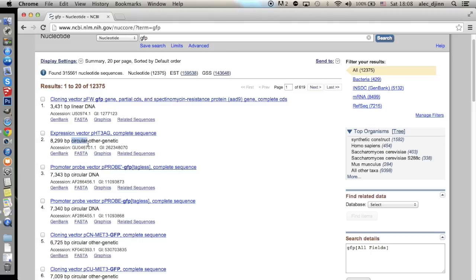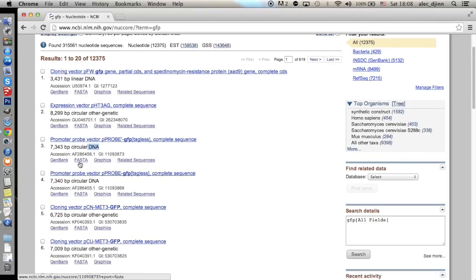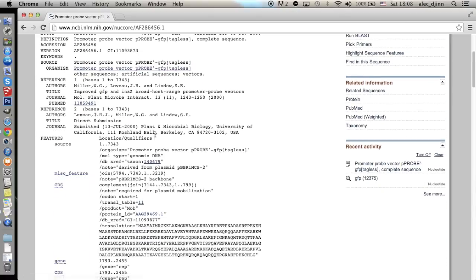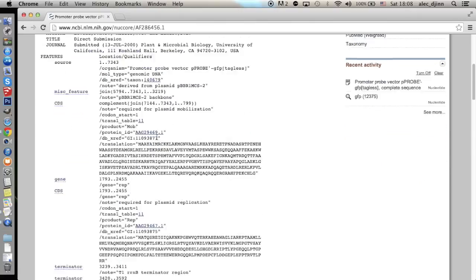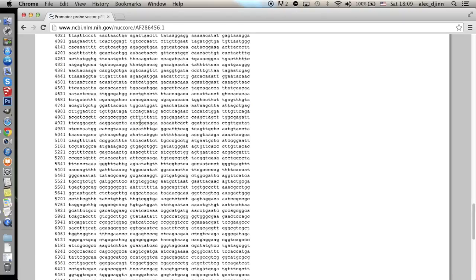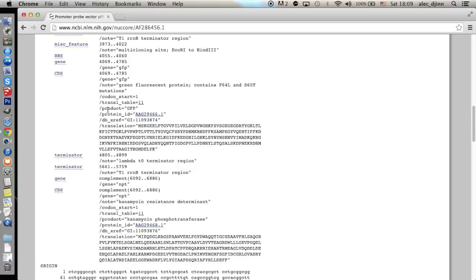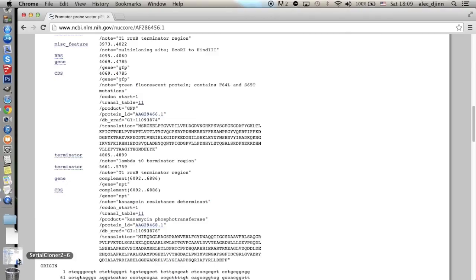Let's pick one to make a case study. This page contains all the information regarding the plasmid we just picked. The whole sequence is at the end of the document, while at the top we see other information, like the list of proteins coded for by the plasmid and various notes. If we search here, we find the lines that indicate the vector codes for GFP — exactly what we're looking for. Here we find the relevant indices to the coding sequence, and this is all we need to start.